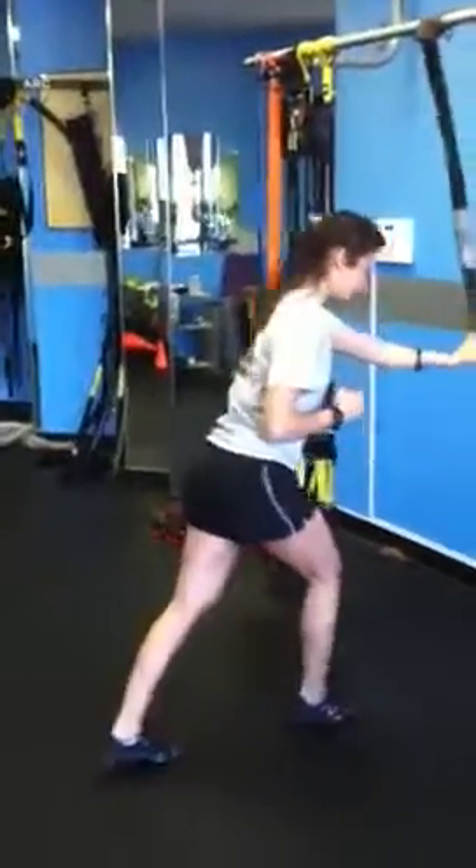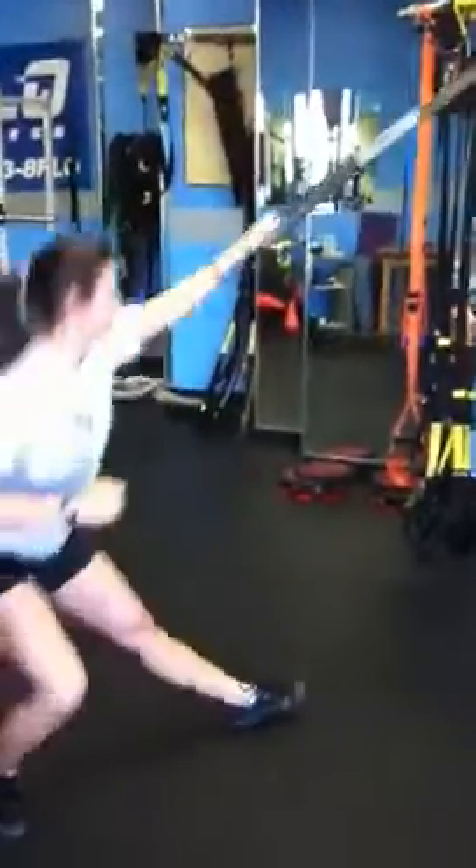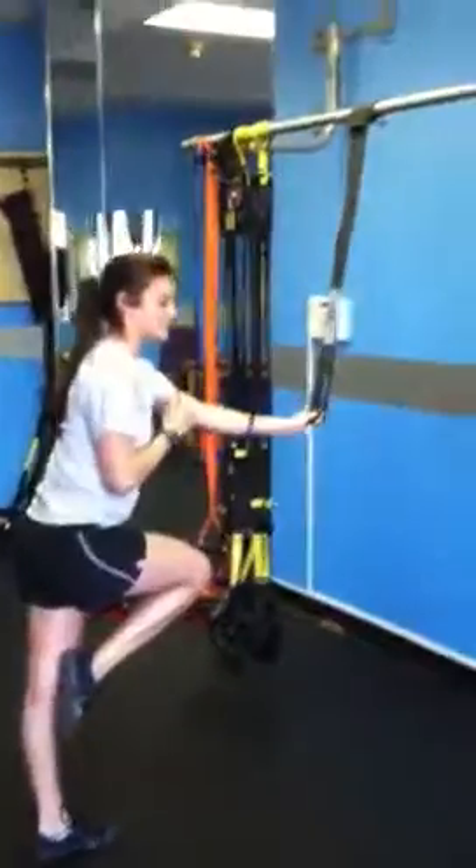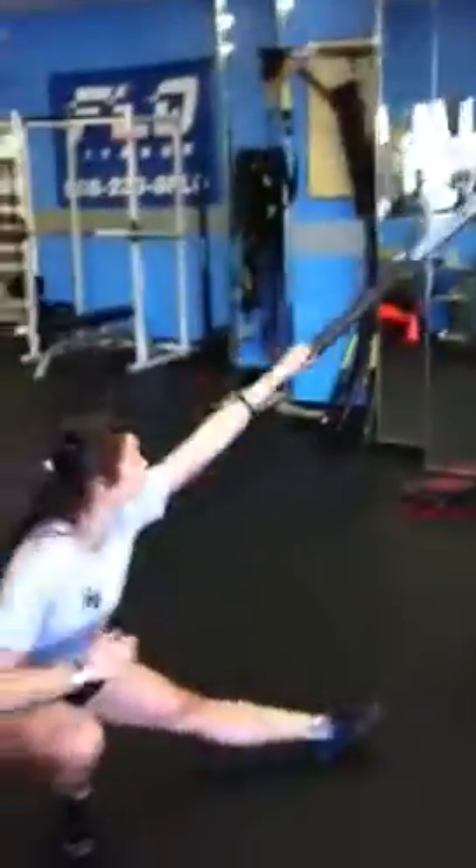Up, resist, resist, resist. It's tougher than it looks. Up, up, up. Resist. Back. And if it gets too easy, just step back a little more and you get more spring on that super band.